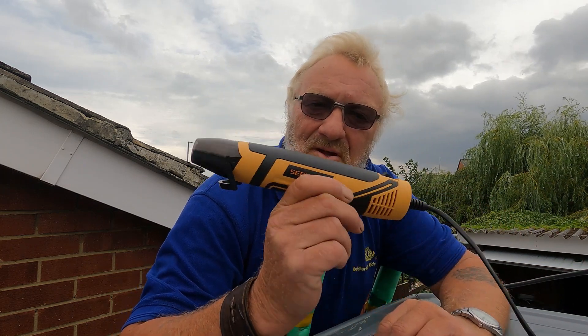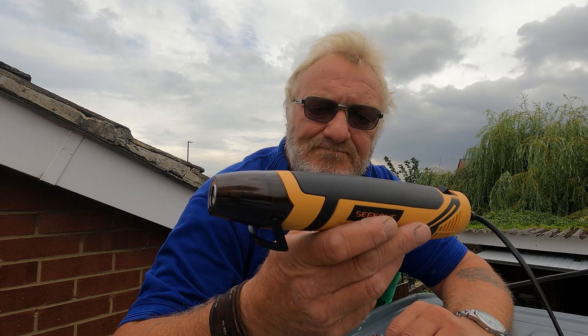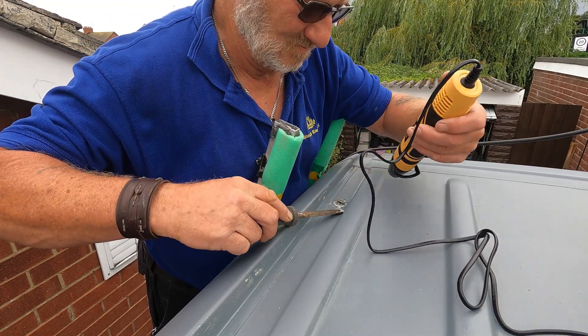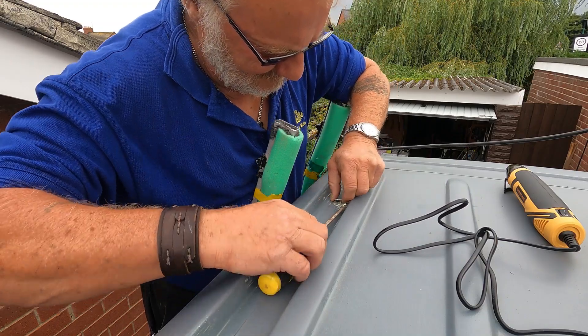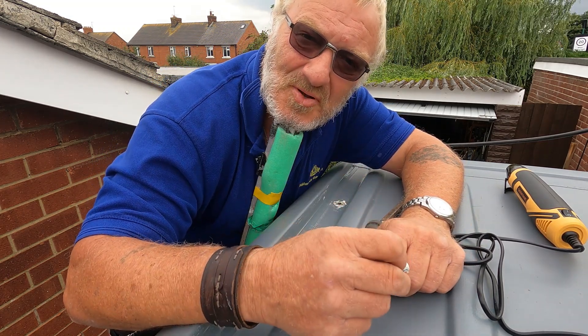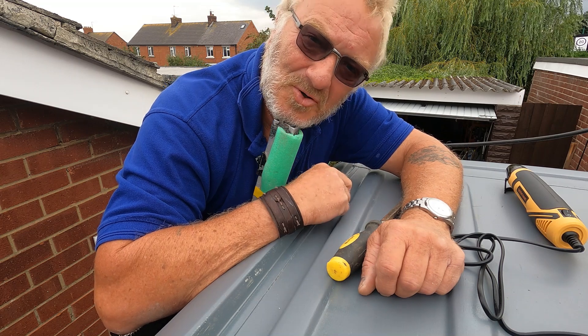Those are going to be the four fixing points for the unistrut onto the van roof. First job now is to get the plastic caps out along the roof of the van — four in total that we need to take off. We've just bought this little mini heat gun from Amazon, I think it was about £14.99. Let's try and get these off. Well, one down, another three to go. Once we've done that, we'll have to get some thinners and clean around the holes before we look at putting the riv nuts in.